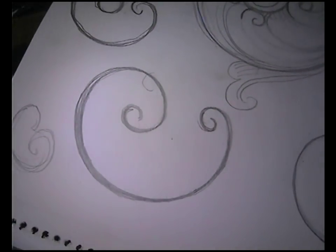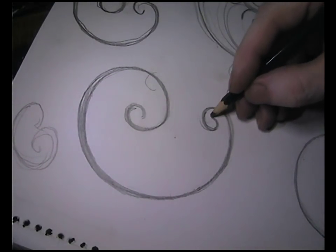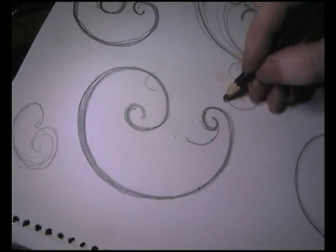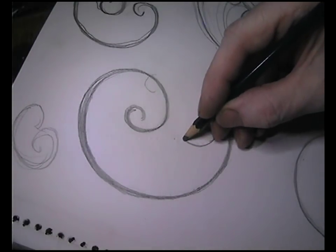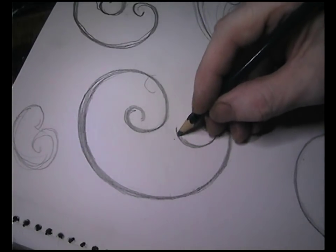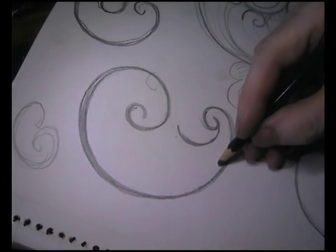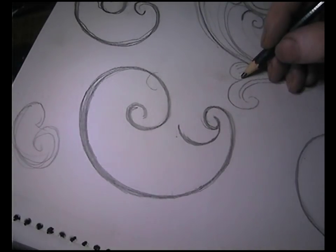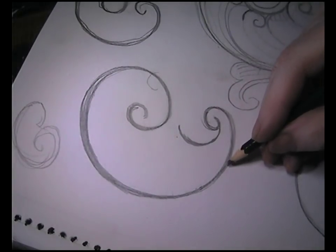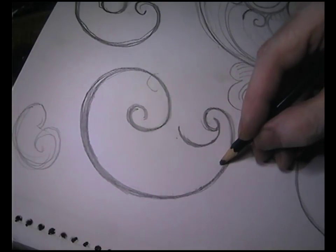Now we're going to fill it with leaves. This is another formula which will help with shading. Arc round again, keeping it nice and smooth — no flat areas. Then we start another line away from the backbone. In engraving, this outside line is referred to as the backbone. Don't touch it — see there's a gap between the leaf line and the backbone.